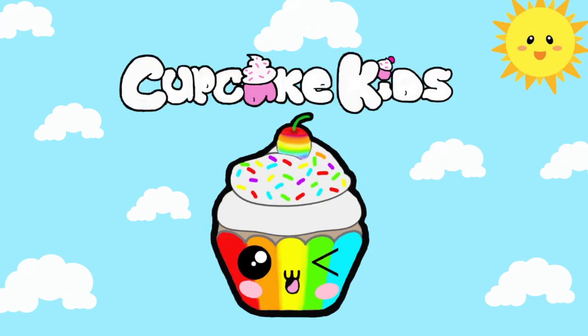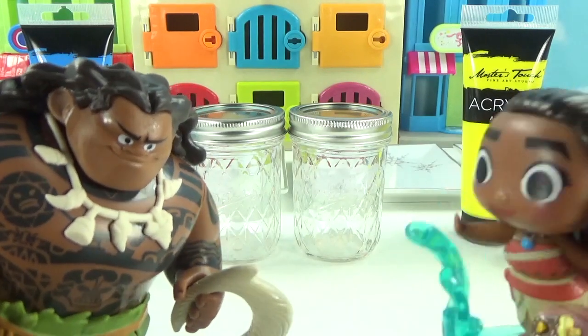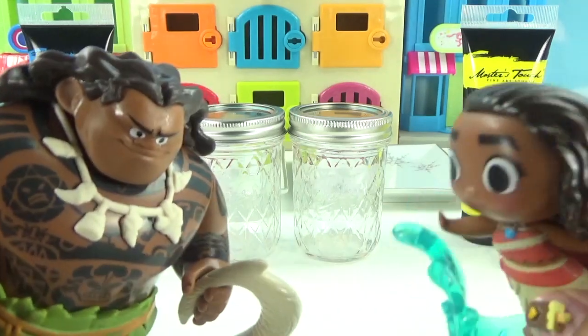Have a cupcake! I'm definitely gonna win. No, I'm gonna win. Team boys. Team girls.